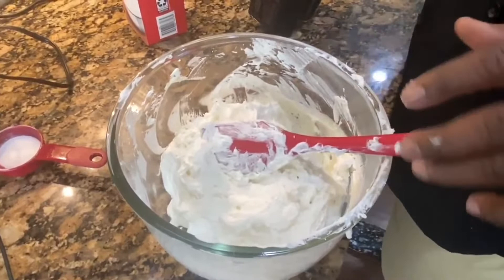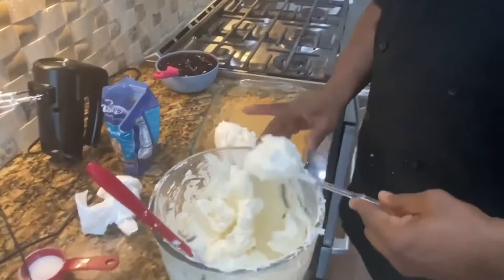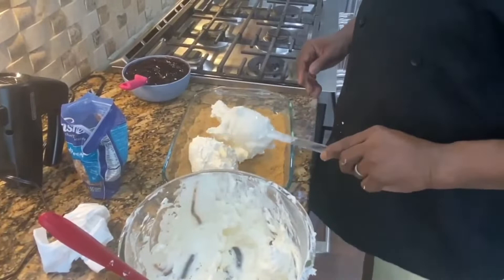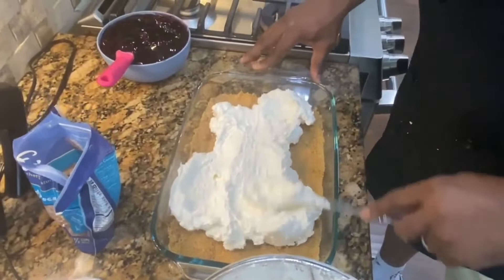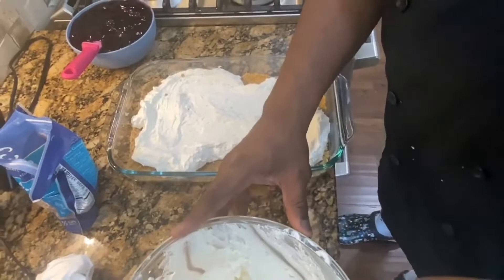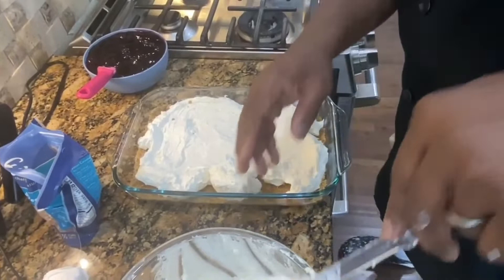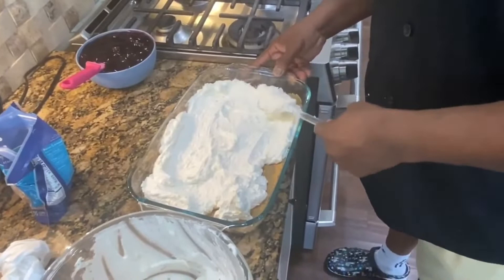We're gonna put this filling in the pie crust, then we're gonna layer some pecans on it and put our blueberries on top. I use pecans in the crumb and I'm gonna sprinkle some on top. If you have somebody with a nut allergy, just leave out the pecans — you can make this recipe your own, however you like it. Once we get this all situated, we're gonna put this in the refrigerator for two hours to overnight. Overnight is optimum, but two hours will work just fine.